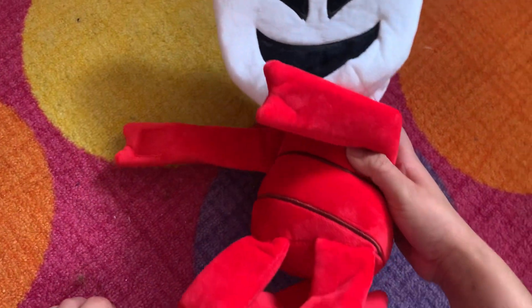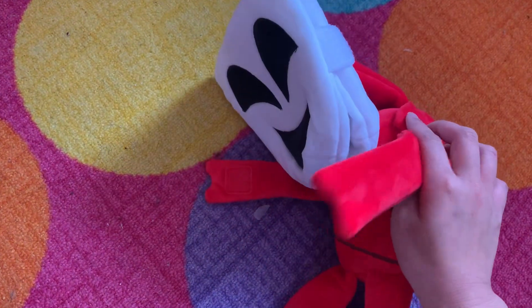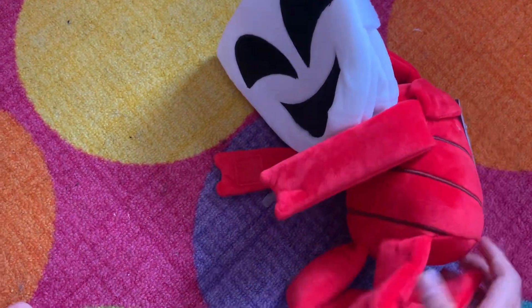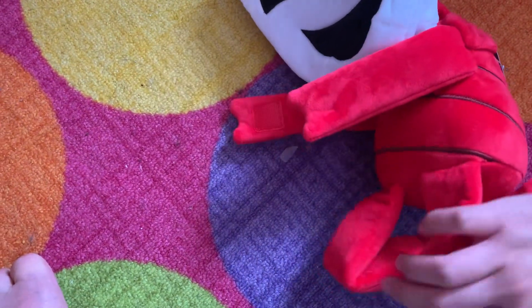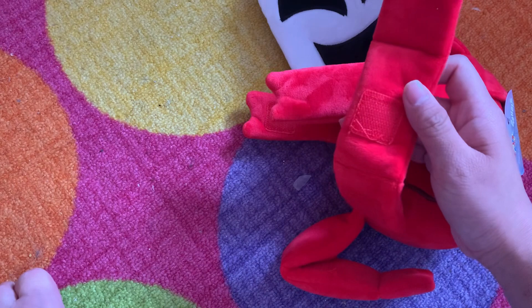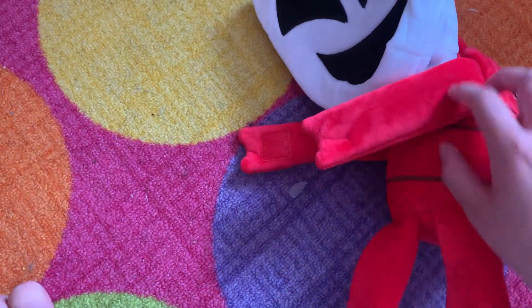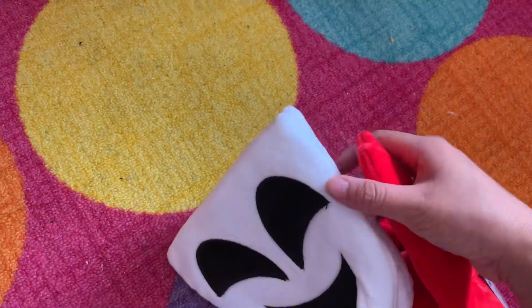Yesterday I got this Dangle plush in the mail. This is the Dangle plush, and she is velcro-y because there are velcros on her knees. I don't know what the velcros are for. You can also remove her mask.